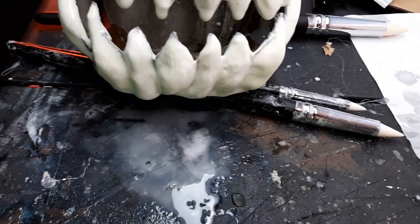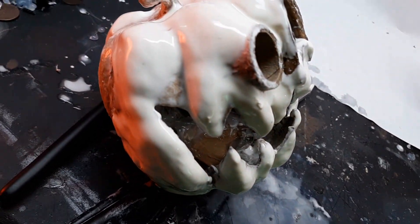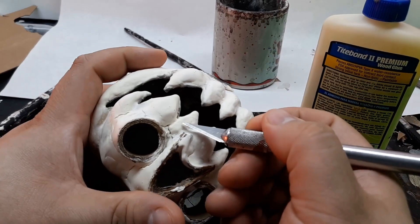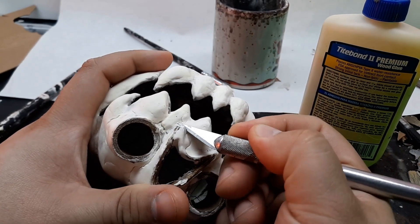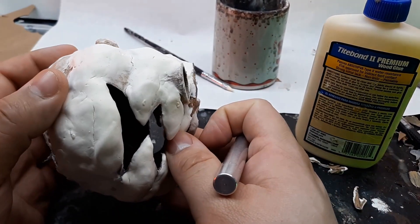Another quirk of Model Magic is that it takes 72 hours to fully cure. I was able to work on it more after about a day, but the Model Magic was still kind of spongy so I had to be careful of how I held it to sculpt the back half of the pumpkin. I also carved down the bottom of the nose so it sat flush with the rest of the pumpkin — I just think it looks better that way.